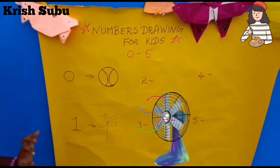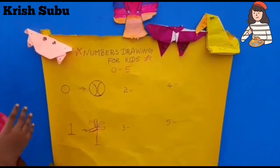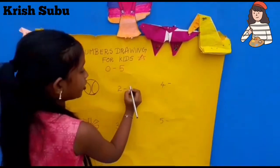You can draw a fan — a toy fan. You can color this. Next we are going to draw number 2. There are many things to draw in 2. Are you ready? I'm going to draw a swan.